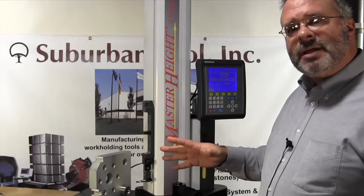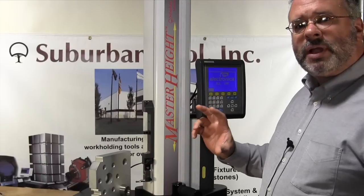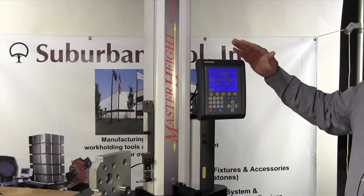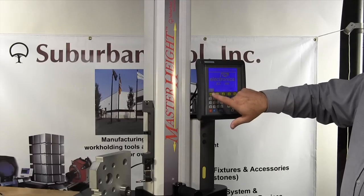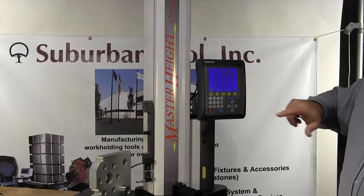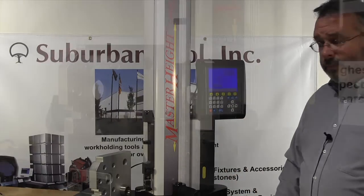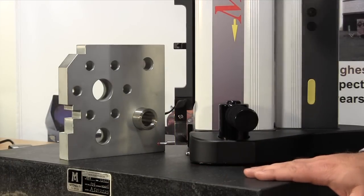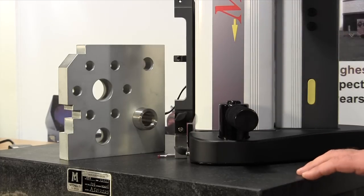First, I want to show you we're going to measure the diameter of a hole, and it'll also give the location of the hole. On our height gauge, we turned it on, we're going to press English for the language and press enter. The height gauge is going to calibrate now — it's going to come down to the top of our surface plate. Height gauge is calibrated.